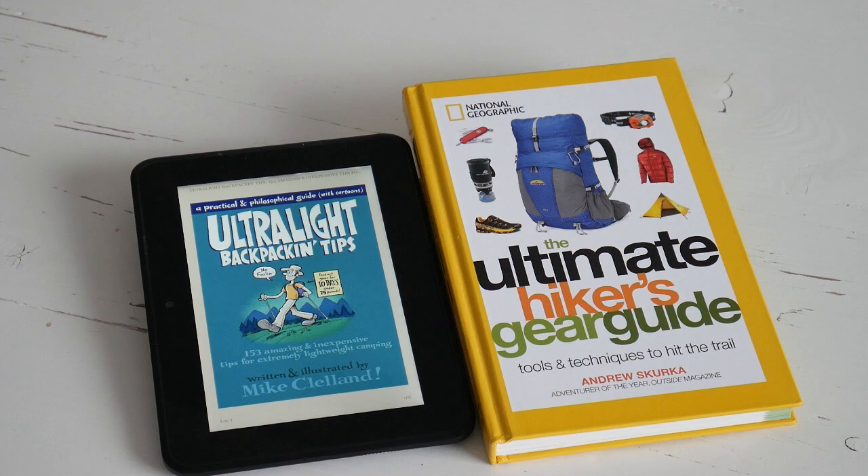Tip number eight: read these two books — Ultralight Backpacking by Mike Cleland and The Ultimate Hiker's Gear Guide by Andrew Skirka. When planning for the Appalachian Trail, these two books were so helpful for me, and I've also been digging back through them now in preparation for the CDT. There's excellent information for the beginner, the ultralight backpacker, and the experienced hiker as well.